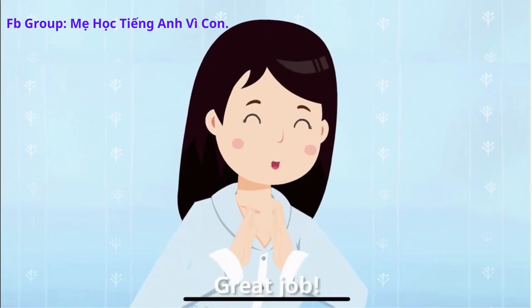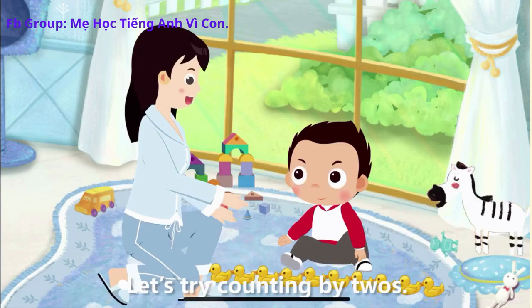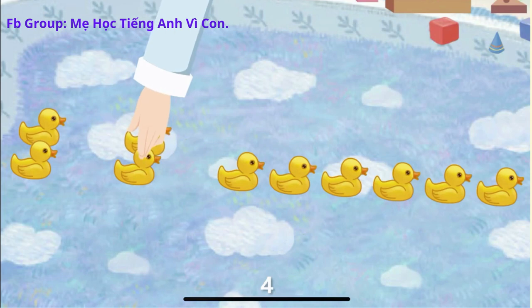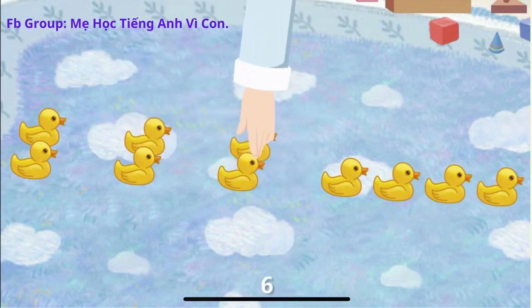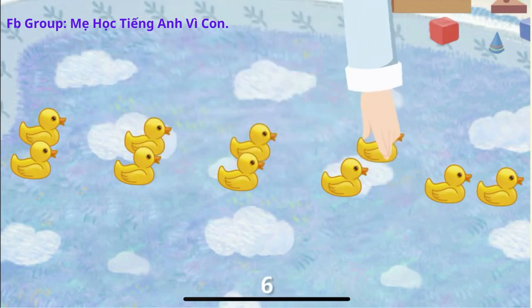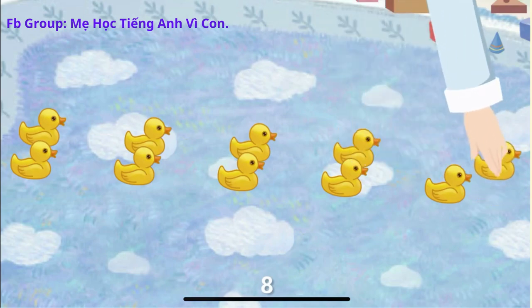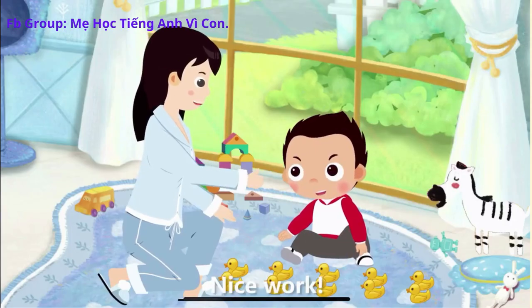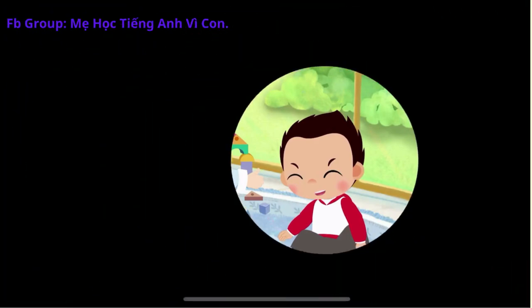Great job. Let's try counting by twos. 2, 4, 6, 8, 10. Yay! Good job. Nice work. Ha, ha, ha, ha, ha, ha.